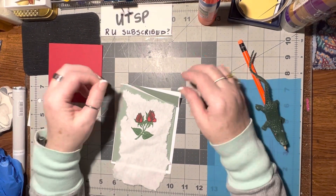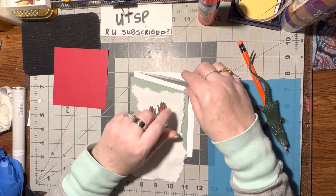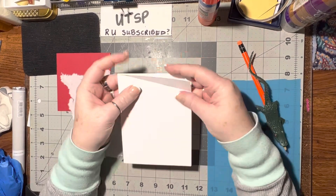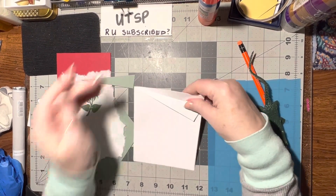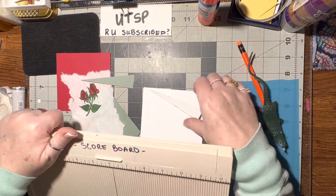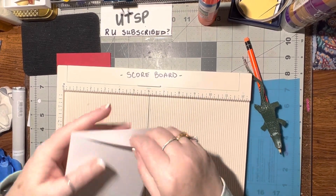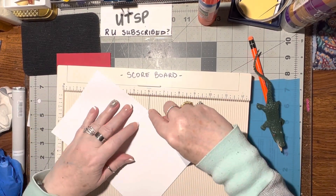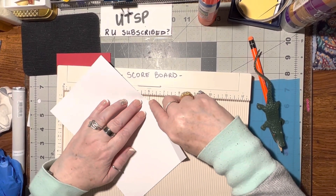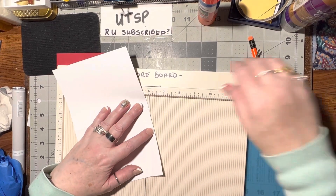Hello! This week in our Facebook group we're doing the airplane corner fold card. I pulled out a white card and I've already used my scoreboard. What I did was to make the airplane fold — I like it about an inch — so I put the fold up at the center, right here on number six, and then the one inch mark is at seven.